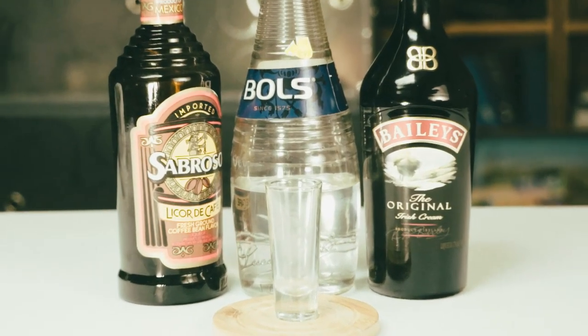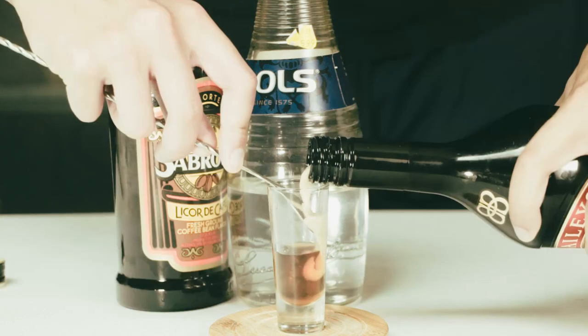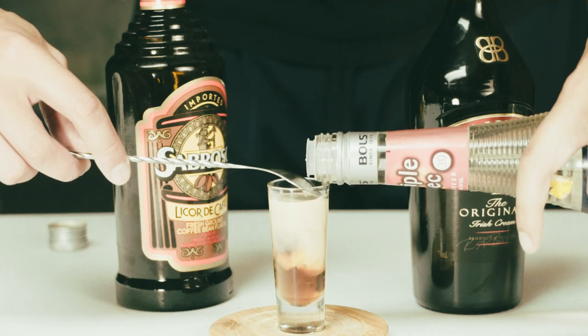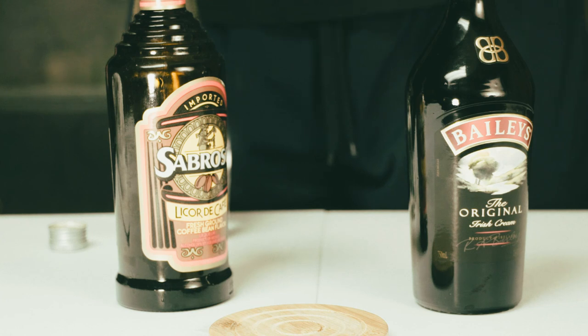Hey everybody, for a B52, everything you need is in frame. Start with your Kahlúa or coffee liqueur, then add Irish cream on top of that, layering it. Then try adding triple sec and realize that didn't go so well.